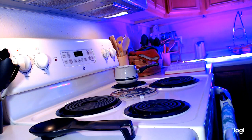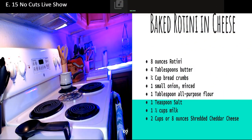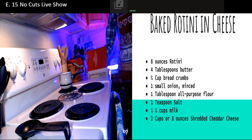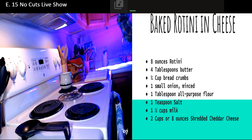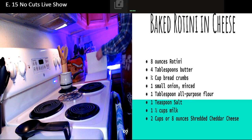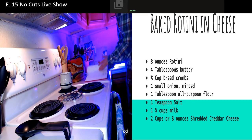Let me bring up the recipe for you real quick. This recipe is coming out of the Good Housekeeping Cookbook - just an old cookbook. This cookbook has been around for a while. This one was probably printed in '84, I would say. Plenty of good recipes in it still.